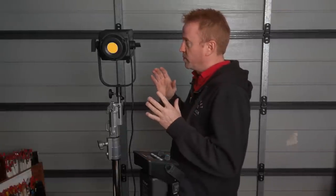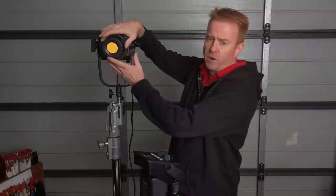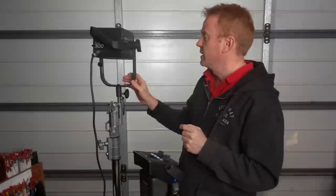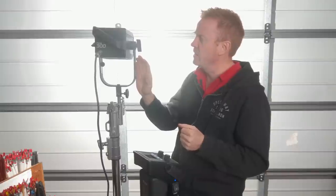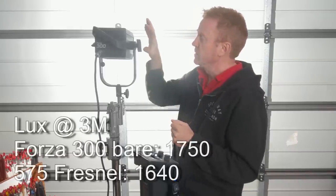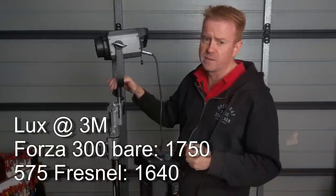What a lot of you probably really want to know is how bright is this unit. Without a reflector — bare COB, the minimum amount of light you're going to get at 100% brightness — this thing comes in at 1,750 lux at three metres. What does that compare to? I did a shootout with a 575 HMI Fresnel, and the 575 HMI Fresnel came in at 1,640 lux. So this unit with no reflector actually out-punches an HMI Fresnel in flood.